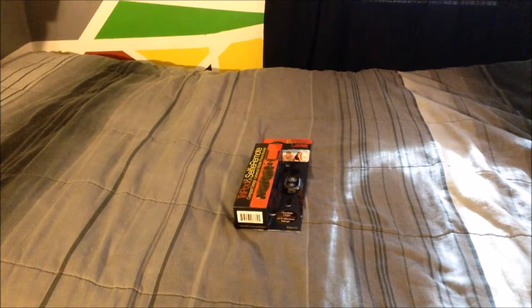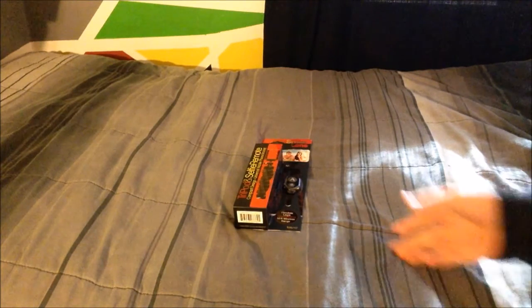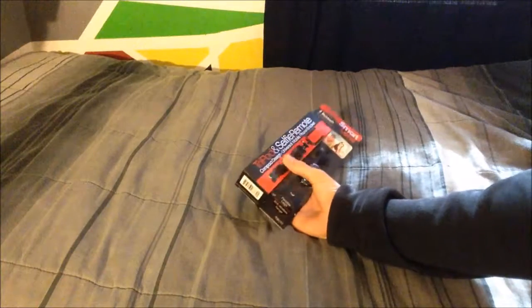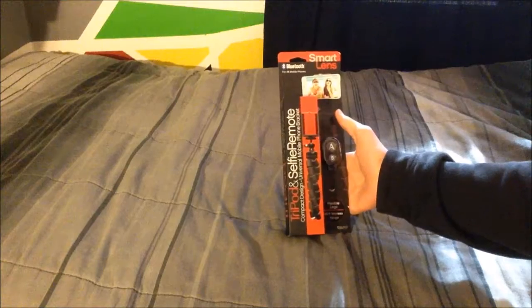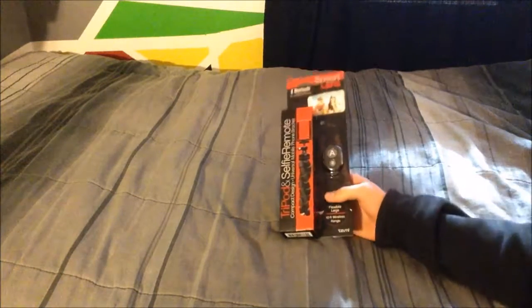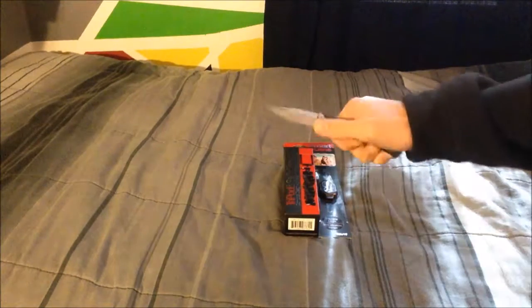What's up guys, Camera Squid here, welcome back to another video. Today, as promised, I will be unboxing my tripod and selfie remote — compact design, universal mobile phone bracket from Smart Lens — that I got for Christmas.